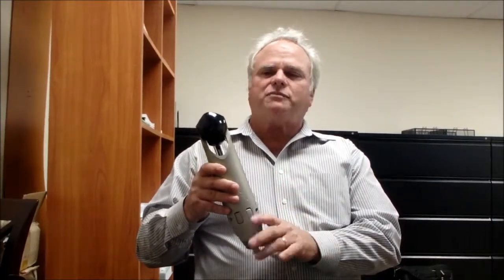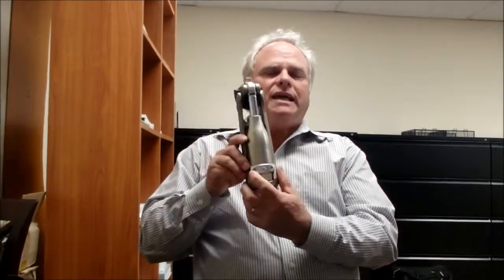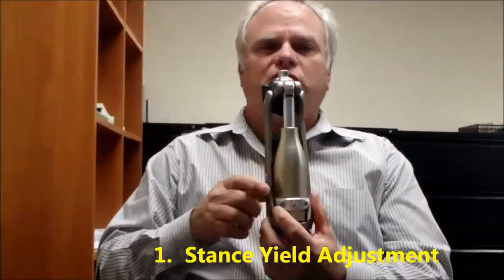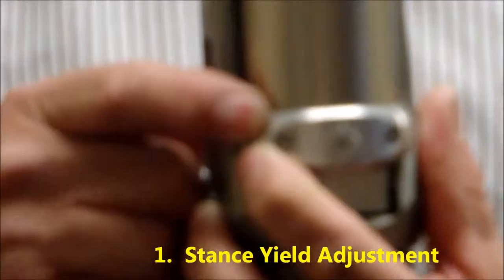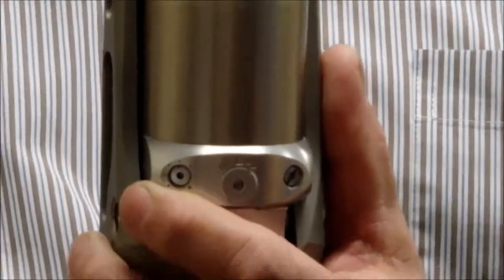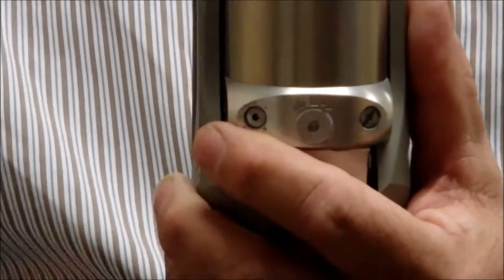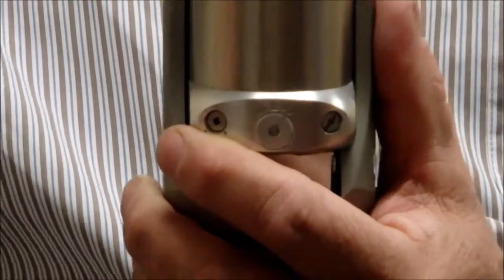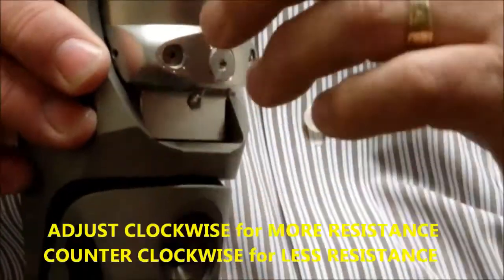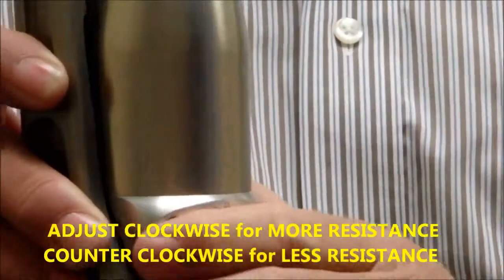So I want to start off with step 1 through step 4. The first step we're going to do is the stance yield. This is the sitting where you first control them sitting in their seat. When you want the knee to help them sit down, they want resistance in sitting — it gives a nice long stroke and it'll help them all the way down to the chair. You adjust this clockwise for more resistance, counter clockwise for less resistance. Very simple.